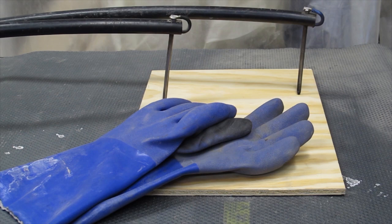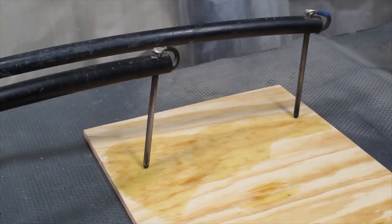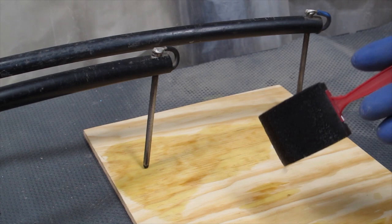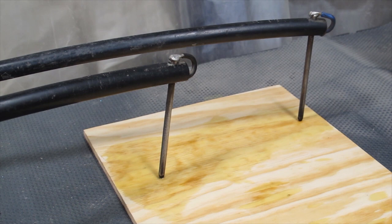Before I start the pyrography, I always put rubber gloves on as an added insulator. When I'm ready to start doing the pyrography, I'll use a foam brush with a plastic handle and apply some moisture to the area I want to burn. The solution I use is baking soda and water.